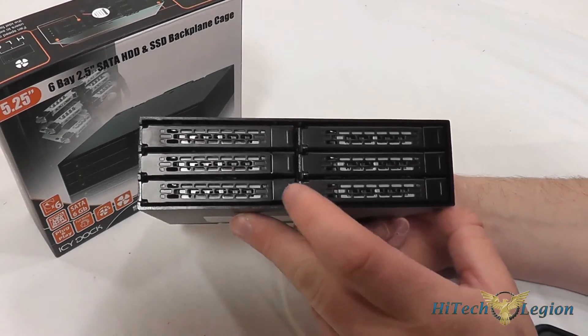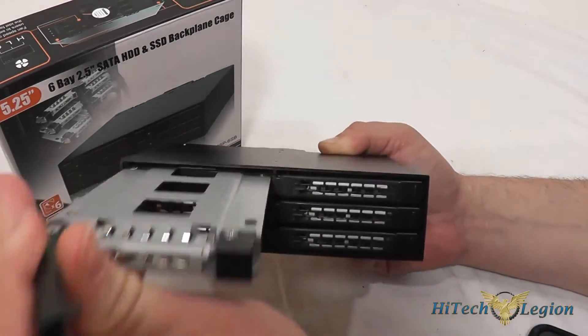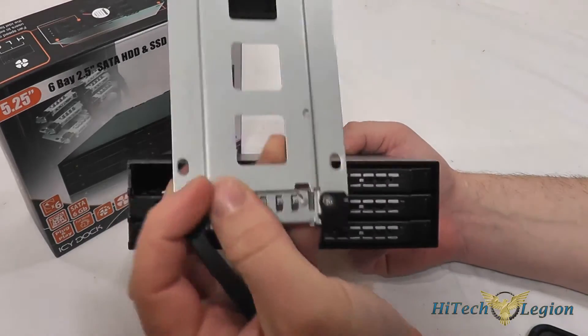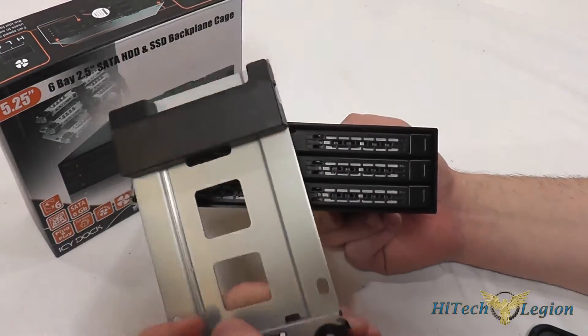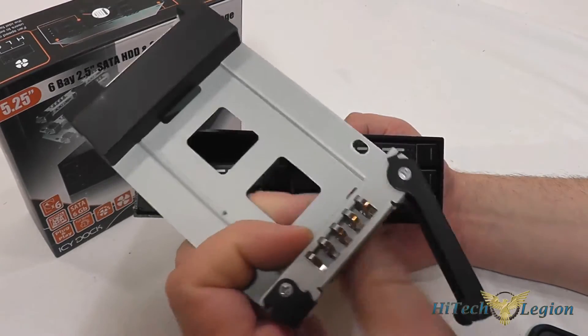These drive trays are easy to slide in and out — you just push the button here and they slide in and out. You can put your seated drives on here and the four screws go into the bottom. Icy Dock includes a little blank piece that you would remove to put the drive in, which protects the connectors inside the case itself.